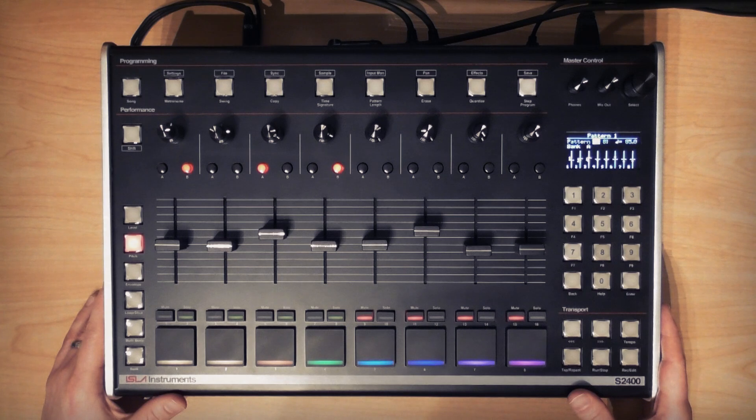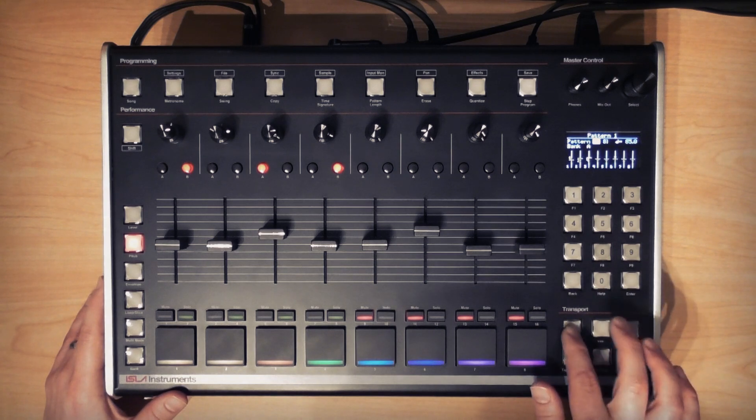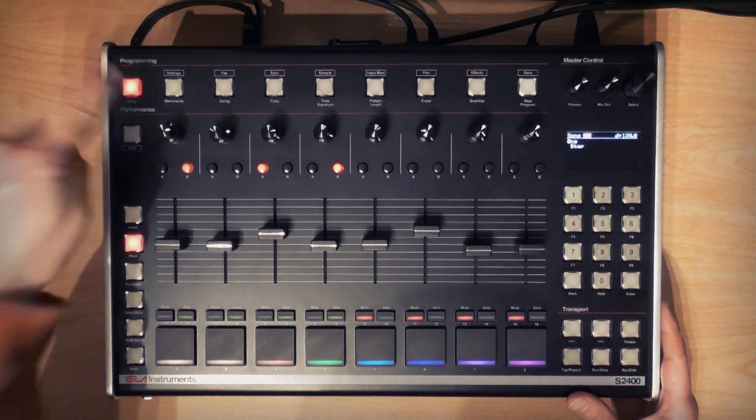Whilst playing back, I can queue up another pattern using the encoder or arrow keys and it will play after the currently selected pattern has finished. Patterns will loop indefinitely until you manually switch to another or stop the playback. There is however an entire song mode which we'll cover in another video.